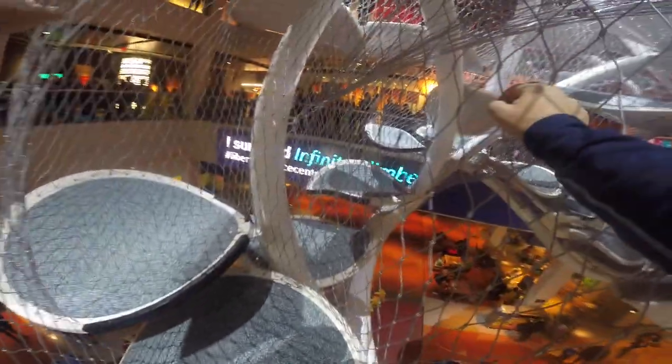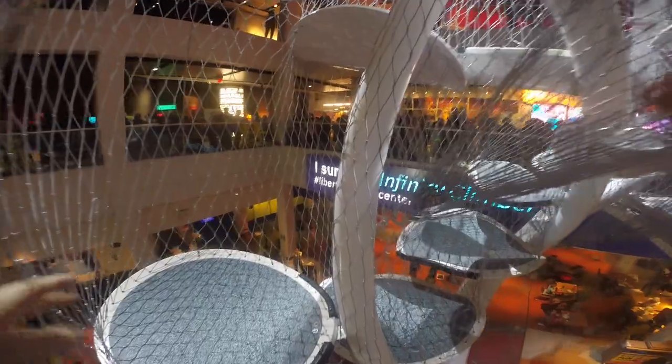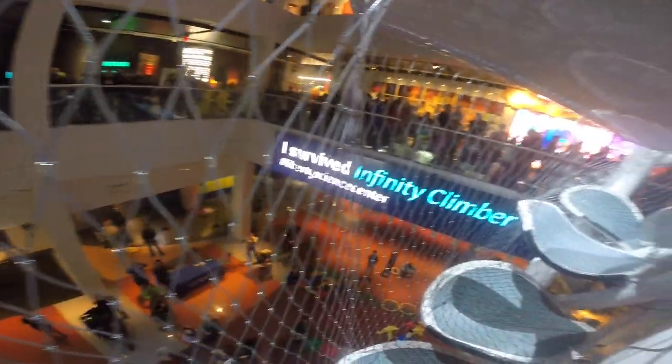The hardest part of constructing it for Austin — Spencer's team — was this 20 miles of mesh netting. That took the longest part to make it totally protective. I don't think Nick needs the netting, but people like myself do. I wouldn't go on it otherwise.